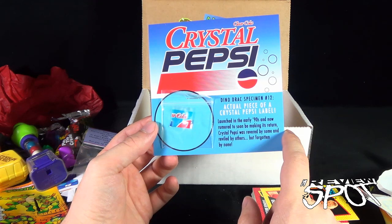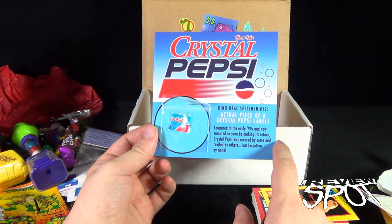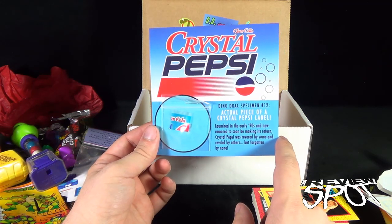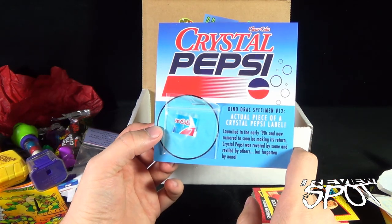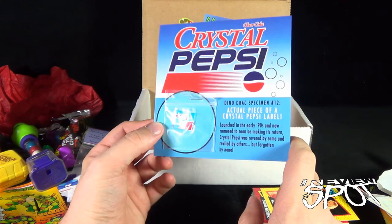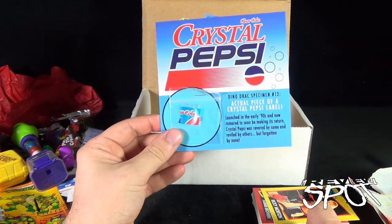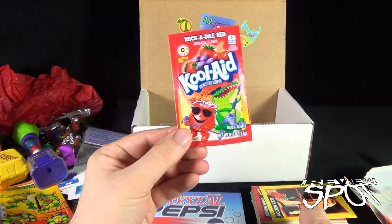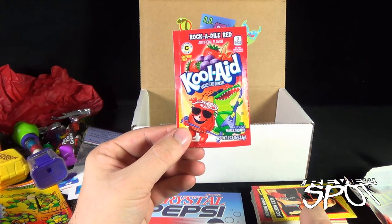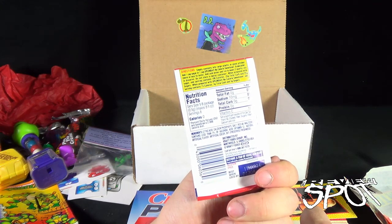Dino Drac specimen number 12 — an actual piece of a Crystal Pepsi label. I know they're trying to bring back Crystal Pepsi. LA Beast is doing some real hardcore canvassing for it, going door to door. If I had a little petition I would sign it — I'd love to see Crystal Pepsi come back. For a specimen on Kool-Aid, we've got ourselves Rockadile Red, artificial flavor, makes two quarts, just add sugar, it's caffeine free. This is good till March 16th, 2017.